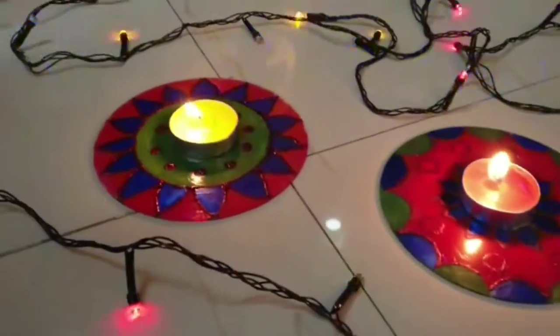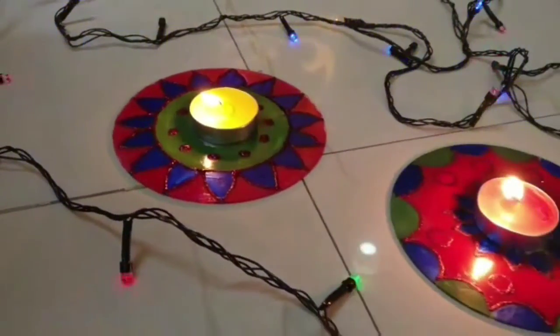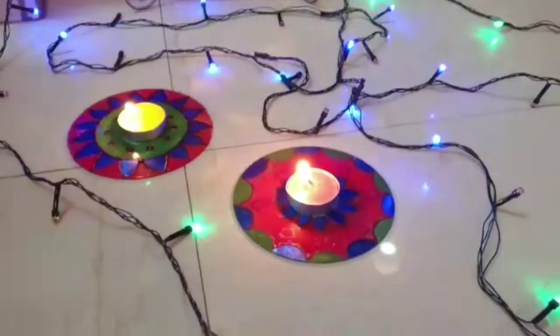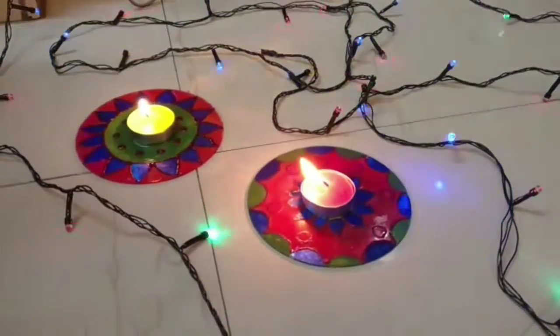I hope these DIYs were helpful for you. If you haven't watched Part 1 of the video then do watch it too — the link is in the description box. Thank you so much for watching. Do like it, share it, comment on it, and subscribe to my channel. And a very happy Diwali to all of you in advance.